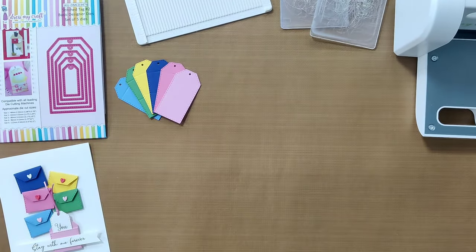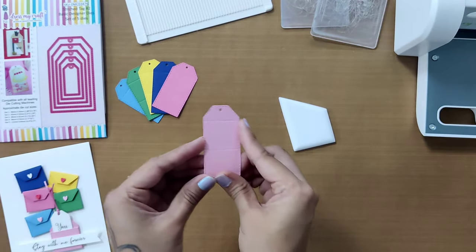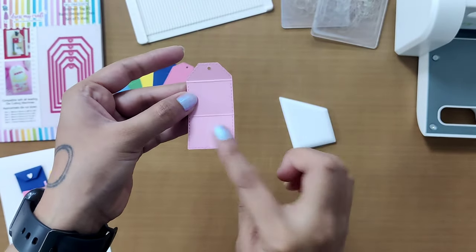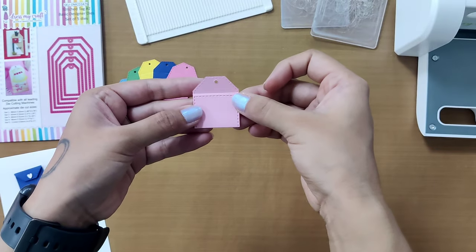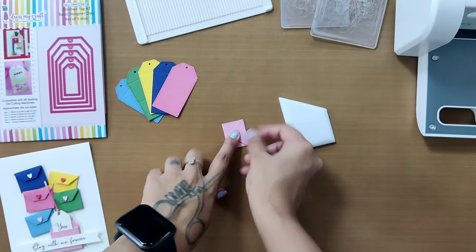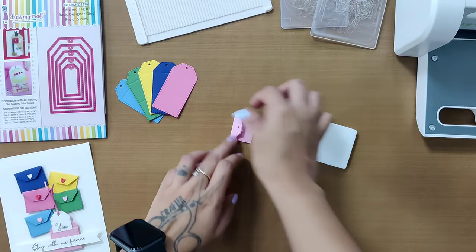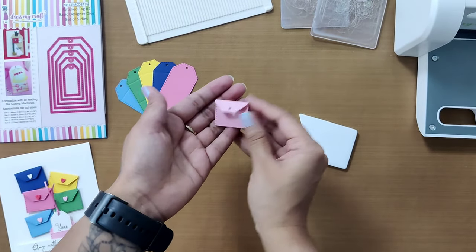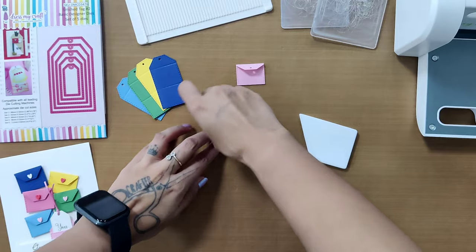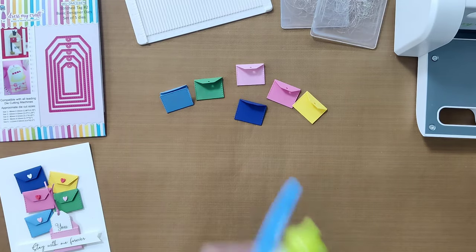Now we're going to use my favorite tool, the ergo bone folder, to fold and crease along these score lines. Keeping the back side of the tag facing you, fold the bottom flap upwards and the top flap downwards to get this cute envelope shape. Once you've gotten the shape, use the ergo bone folder to press and crease along the score lines. Your first envelope is ready — now create the rest of the envelopes in the exact same way.